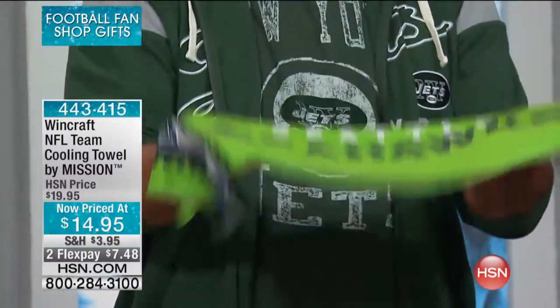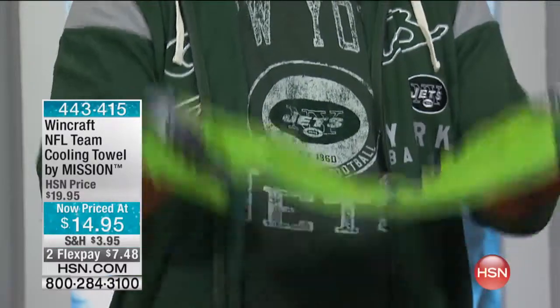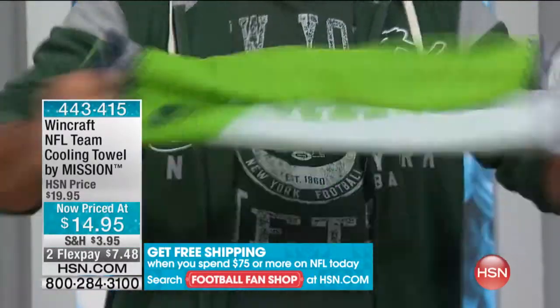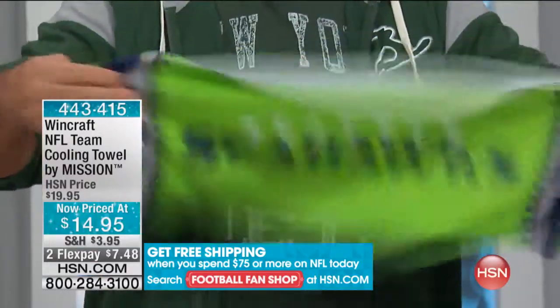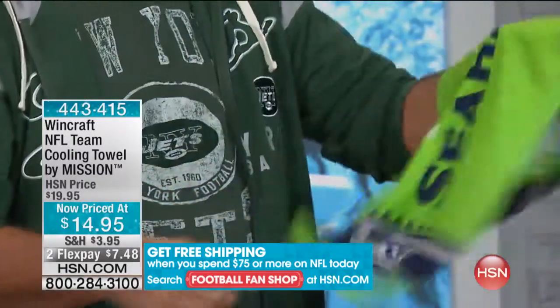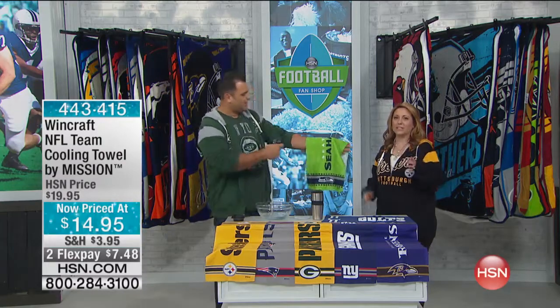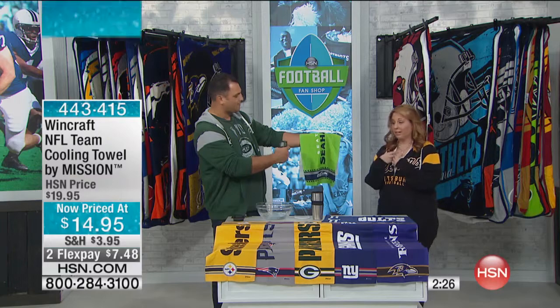It's 12 by 30 inches, so you get good coverage around your neck and body. You grab the ends and you snap it — one, two, three — and there it is. You can always feel the cooling effect right away. It's the evaporation that cools it down, and when you put it on, it's super cool.